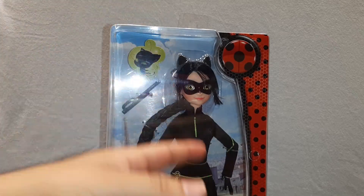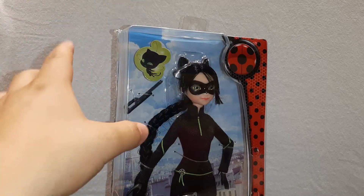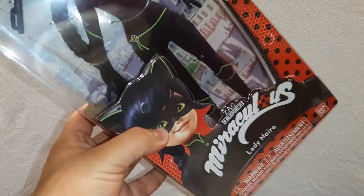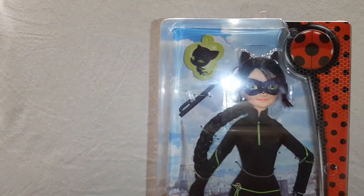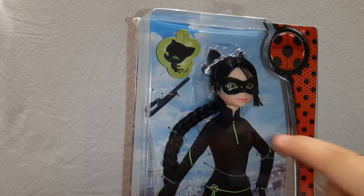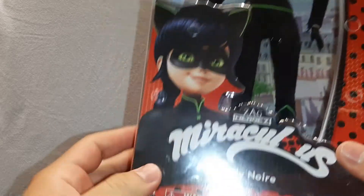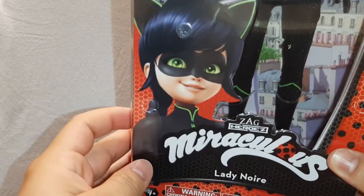I haven't seen this in the show actually because where I live, not all the episodes have been aired. Well, there we have the doll. Here we have the plaque and the Ladybug logo. Here we have the artwork of Lady Noir.